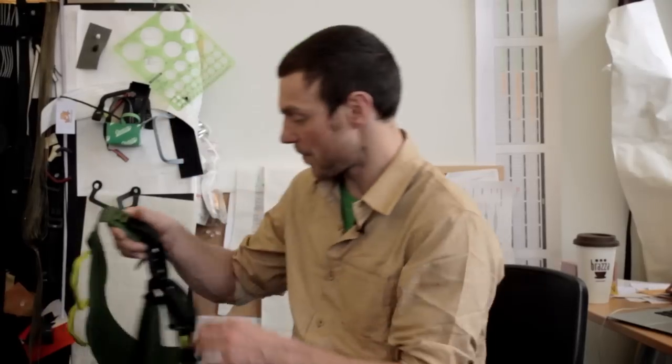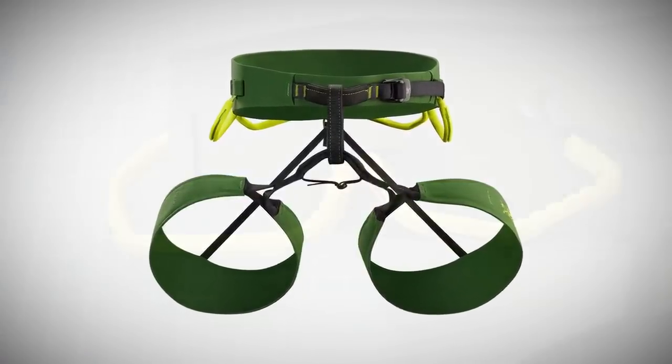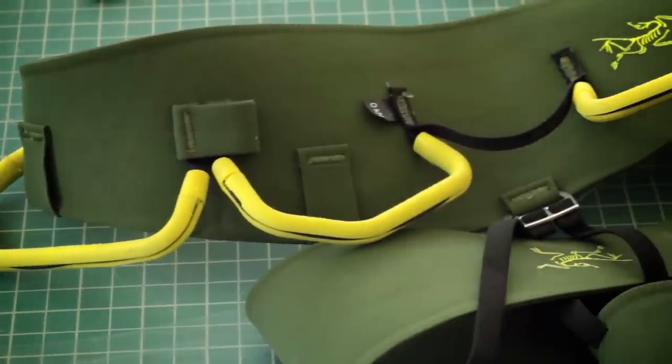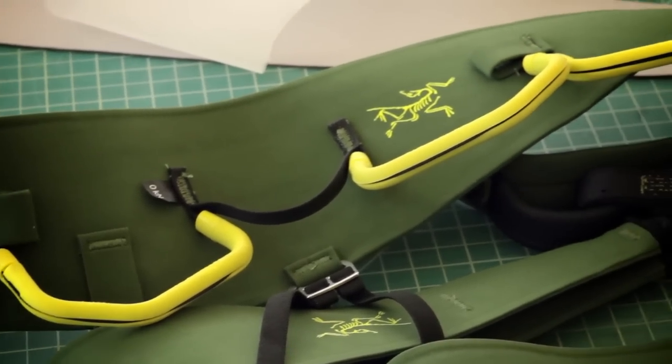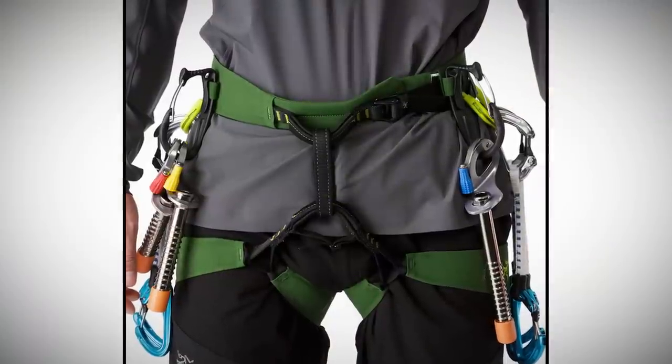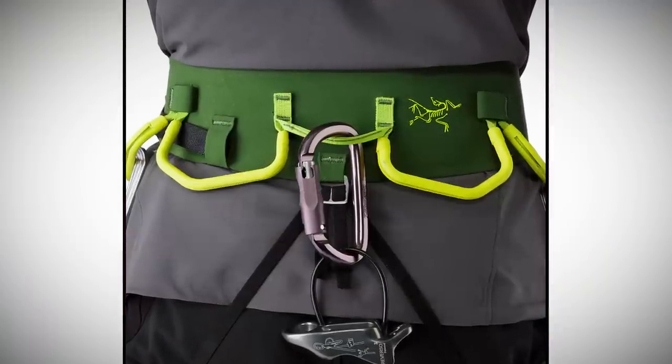We do often work with the designer of each particular product and try to get their vision and see if we can incorporate that into our work. So this would be my ultimate harness. It has four gear loops, four ice clipper spots, a tag, extra gear loop, and non-adjustable leg loops. And that pretty much has served me from climbing in Bishop to big walling in Baffin Island. So it's the one harness to rule them all in my books.